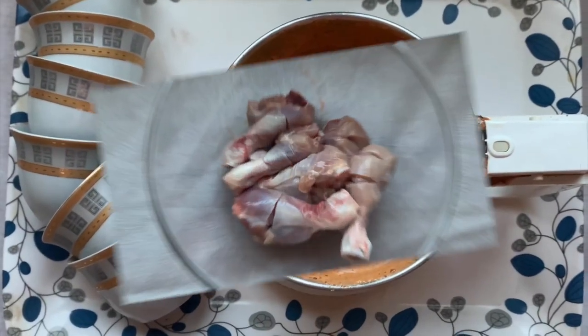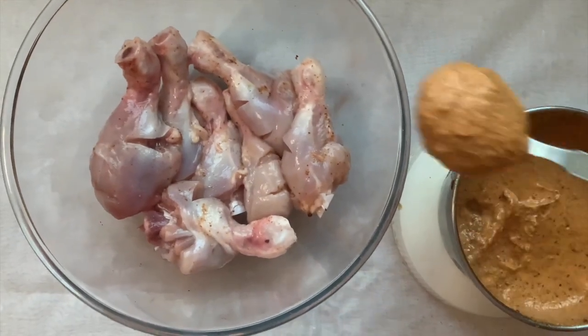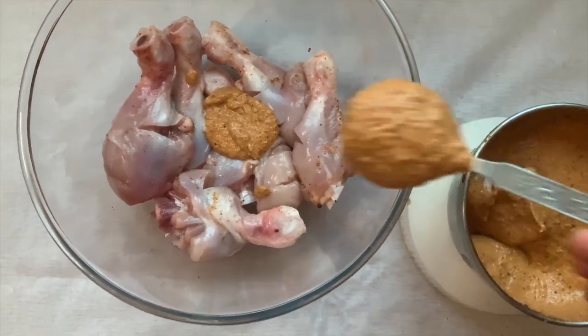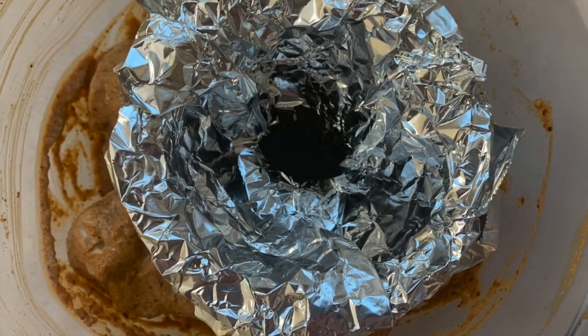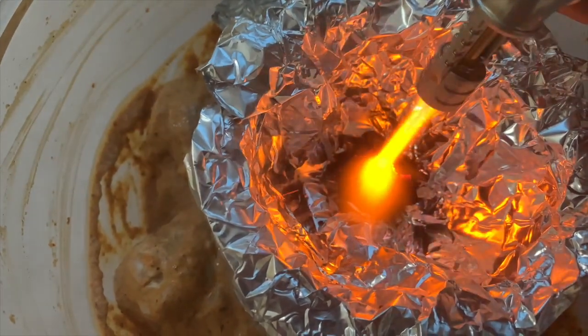Grind everything together. This mixture can be used for around one and a half kilograms of chicken. I have used only half a kilogram, so use whatever is enough for your chicken and refrigerate the remaining for up to one week, using it whenever required.